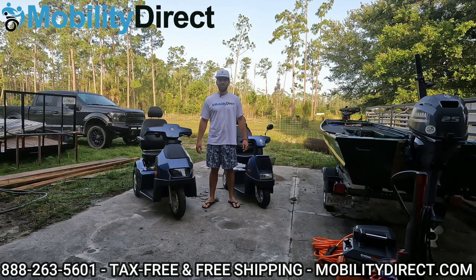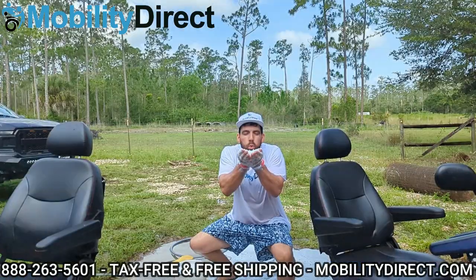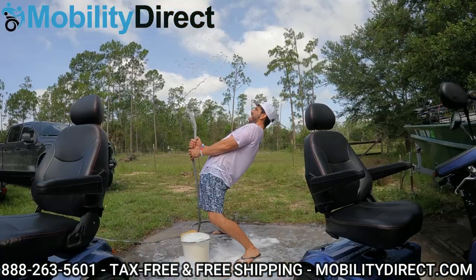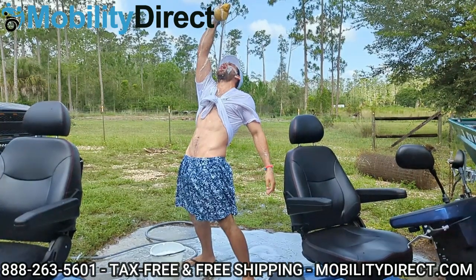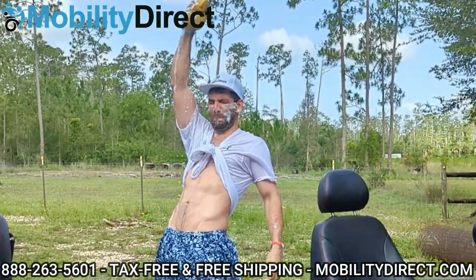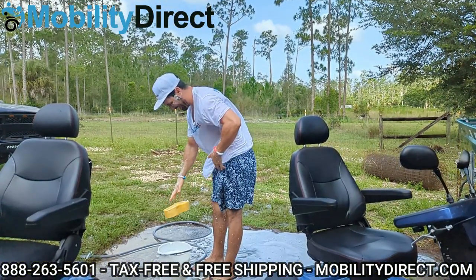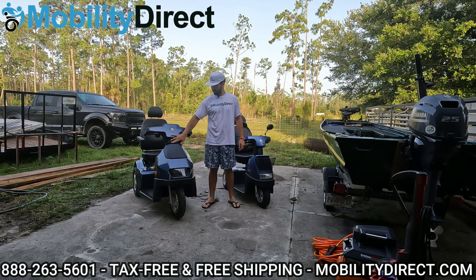Hi everybody, I'm Sergio with Mobility Direct, and today we're going to show you how to wash an Afikim Afa Scooter. I have the S model three-wheel configuration here, and the C model three-wheel configuration.